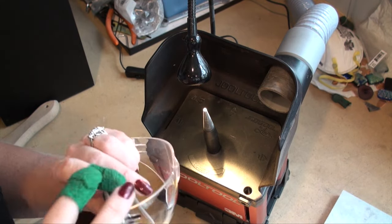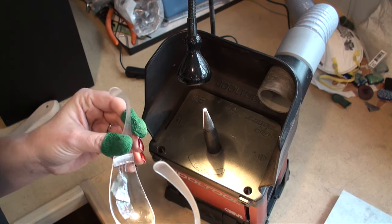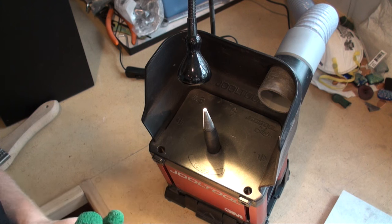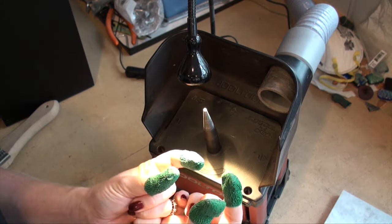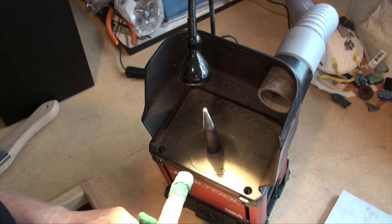First things first, you want to make sure that you've got your safety gear on. I wear my goggles, plus I also have on an apron to protect my clothing from any of the metal or anything like that. You'll also notice that I have these little finger cots that I've created — I did that in another video, so you can look at that.